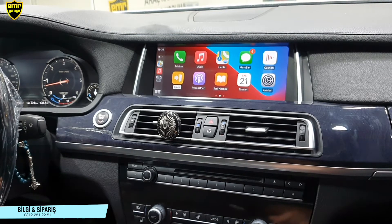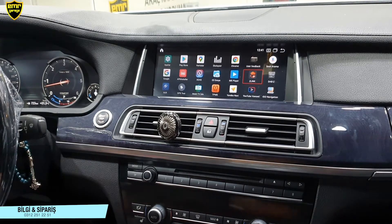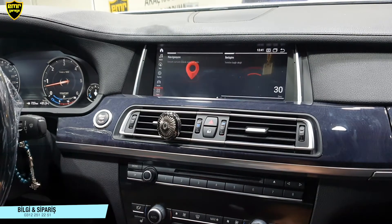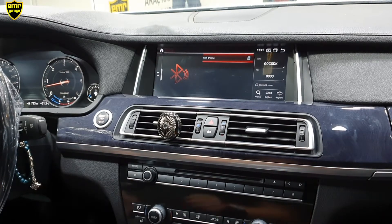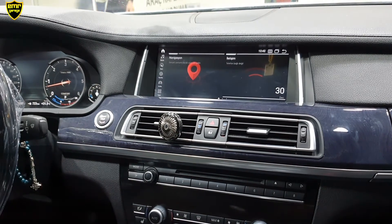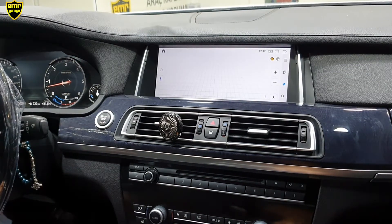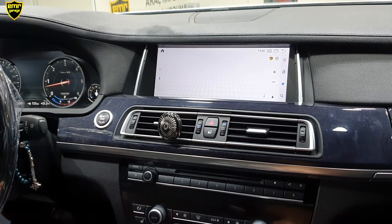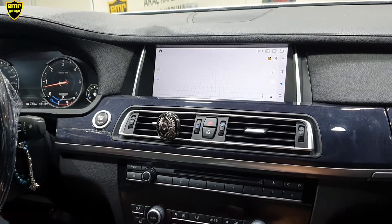CarPlay kullanımı bu şekilde. Tekrar araba bölümüne geçtik. Ana menüye geçiş yapalım, navigasyondan kullanmaya başlayalım. Navigasyon bölümünde kurulu olan navigasyonumuz Yandex; müşterimiz bunu kurmak istedi. Bunun haricinde Google Maps veya iGo'yu da kullanabiliriz. Yandex ve Google Maps internet üzerinden çalışıyor. İsterseniz offline harita da indirebilirsiniz; şu an internet bağlantımız olmadığı için haritayı göremiyoruz.